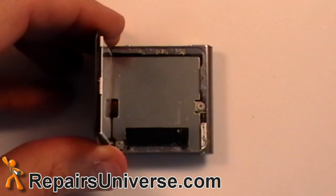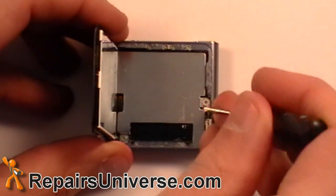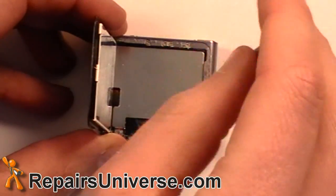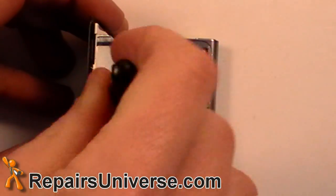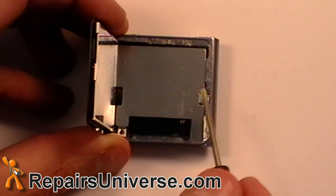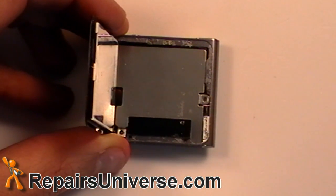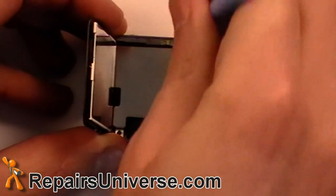Next, remove the two small Phillips screws as shown in the video. Carefully remove the metal plating using the safe pry tool.